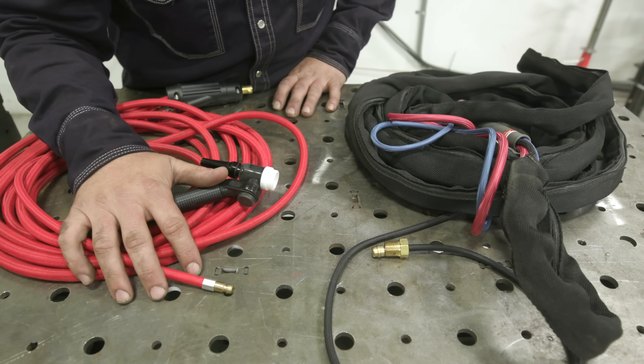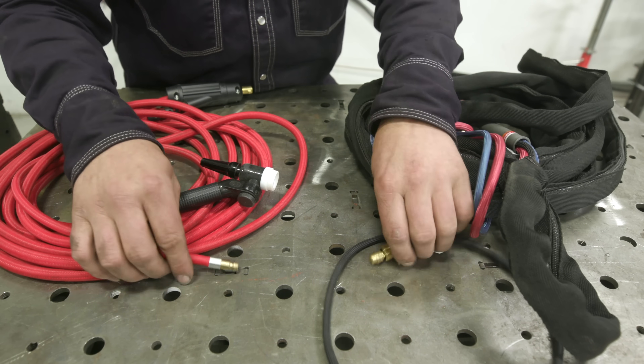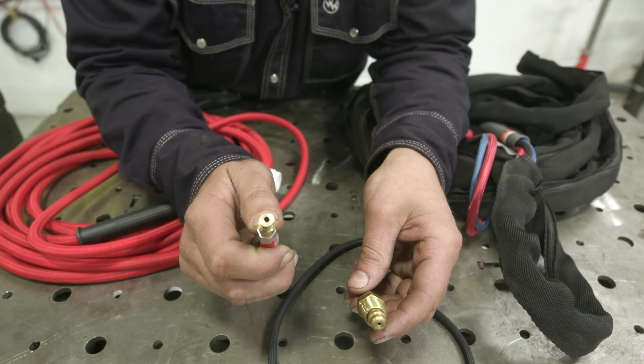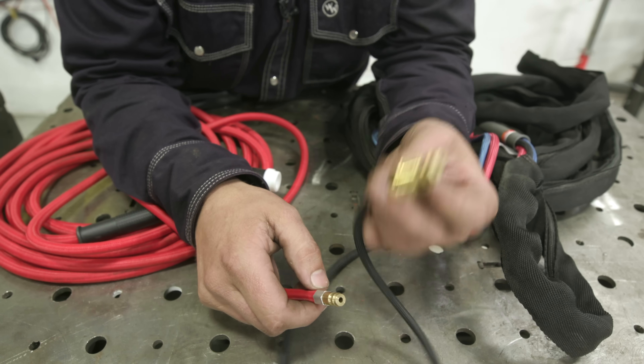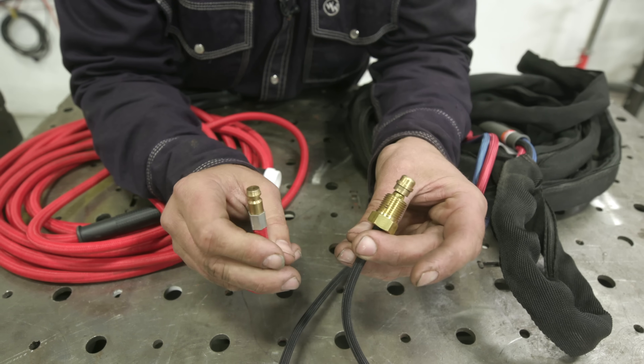Here's the air-cooled torch that came with your machine, and here's the water-cooled torch we have. This fitting won't fit on the AHP, so we have to cut this fitting and put it on, or you could buy one off eBay for $12 and put it on. That's step number one.